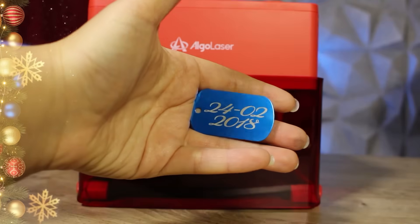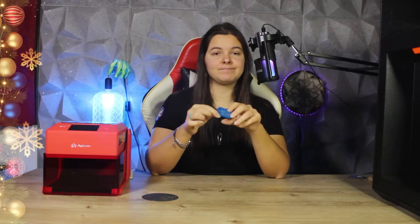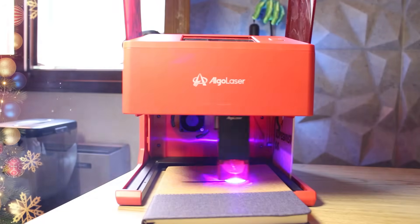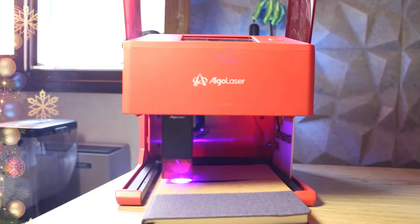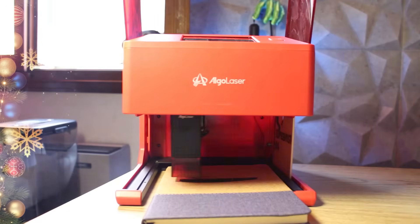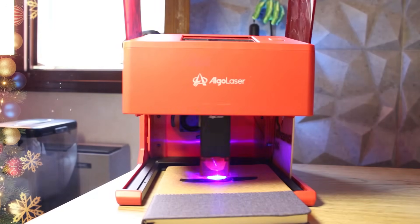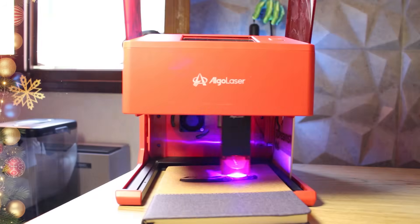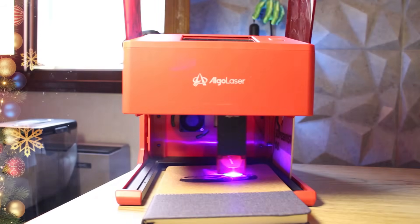I selected this blue anodized aluminum tag and used the settings recommended by the parameters stored in the laser memory for coated metal. The result is a clear and precise engraving with excellent contrast. Thanks to the grid, it's very easy to align the pieces. Let's move on to today's last engraving, this time on cork — a material we haven't covered on the channel yet. Cork is a delicate material that does not like high power, so the modules available for the Algo Laser Pixi are perfect for it. I decided to engrave the image of a Porsche on the cover and the result is really amazing. The contrast is perfect and the lines are smooth — truly a magnificent engraving.